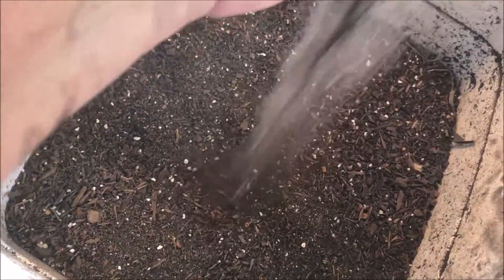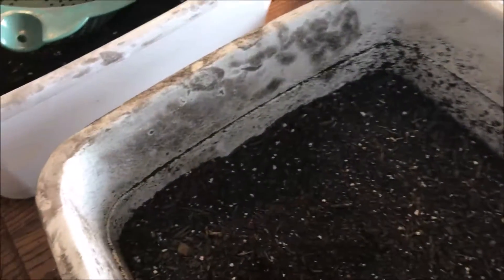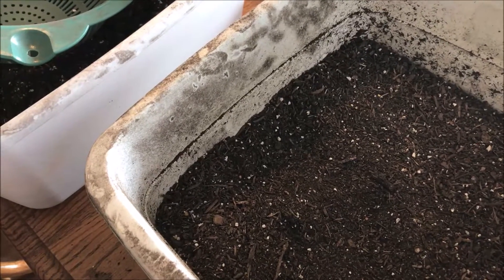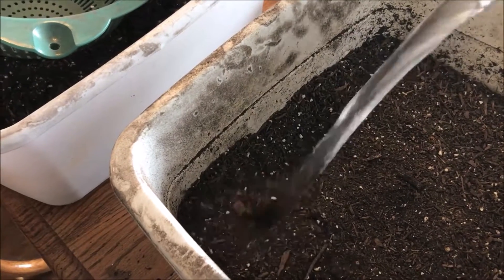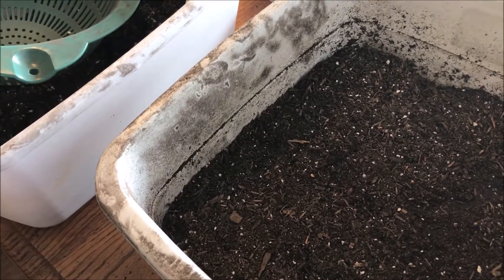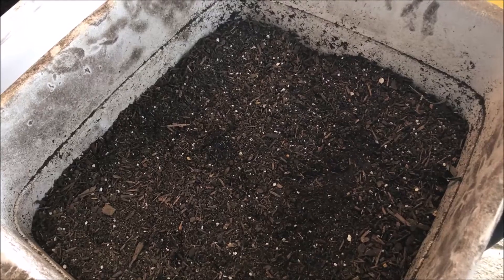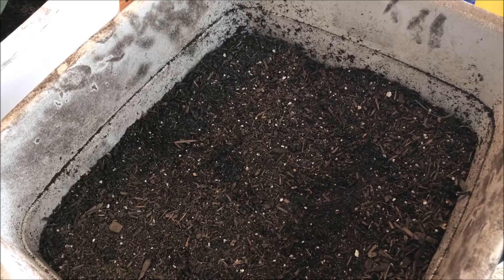This soil is dry as a bone — it's been sitting all winter and there's just not a drop of moisture in it. So I'm going to add some water to it. Don't try to plant your seeds in dry soil and then water them; the water will just run off and the soil will never get soaked properly. I'm going to add about a quart and a half of water, then let that soak in and come back in a while.